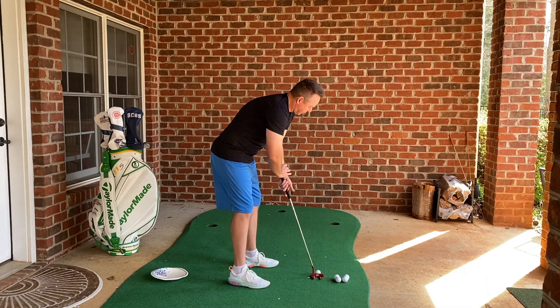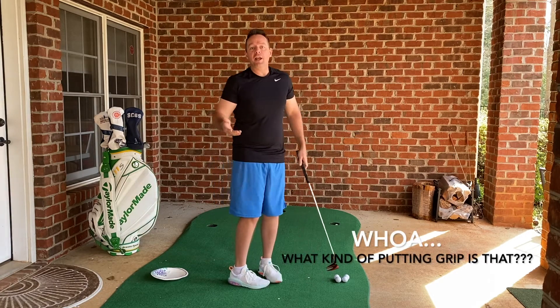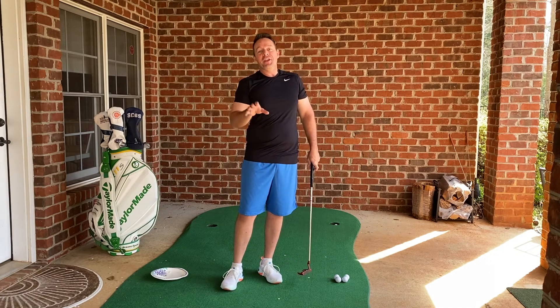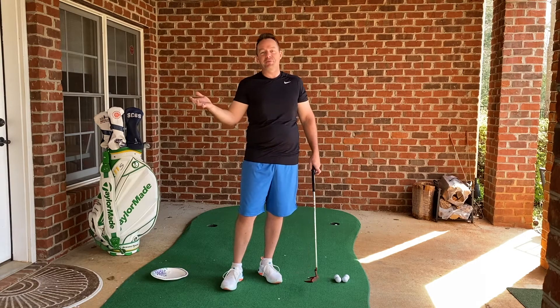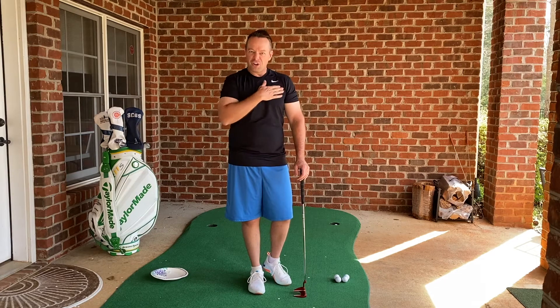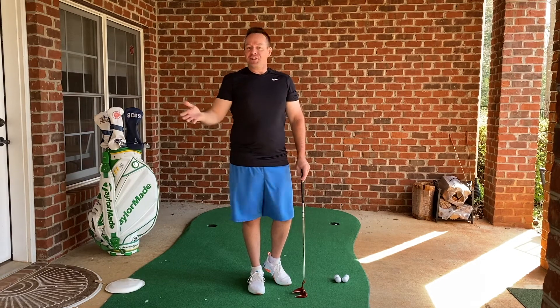Your heart rate is going, your knees feel a little weak, and then you get up there and roll it in. What it's going to do is teach you in pressure situations to calm yourself down, because that's the biggest thing when we get in a club championship and we have a nervous putt — our hearts are going a lot. Calm down a bit. It's going to help you a lot.